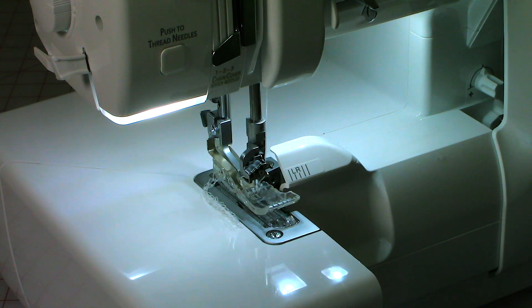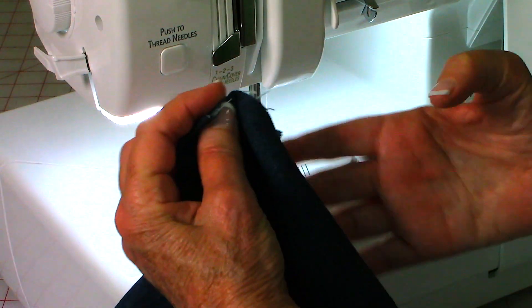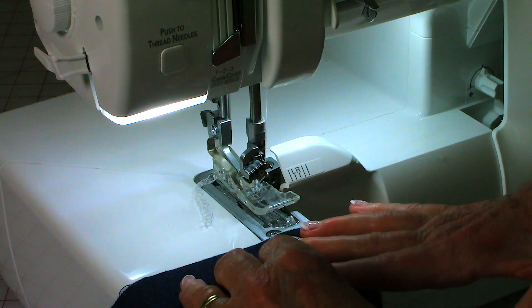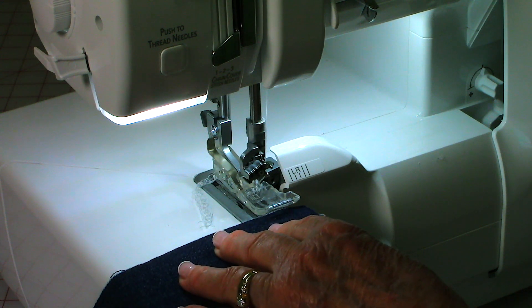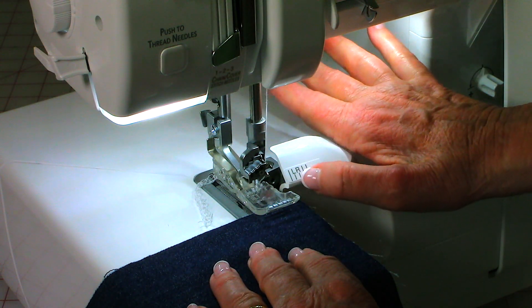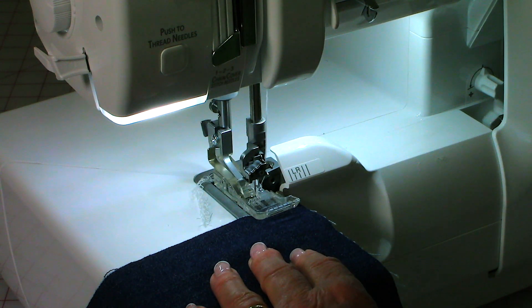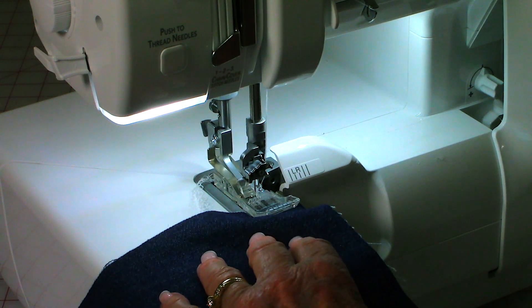Now some of you may have never seen a serger or don't really know what it does. So here is some denim fabric — denim unravels really, really easily, and most of your cotton fabrics unravel easily too. So when you're making clothing you want to bind those edges. I'm going to slip this underneath the presser foot — over here is a very sharp blade where my thumb is. I'm going to lower the presser foot, step on it, and it's going to cut the fabric and bind it as I sew.